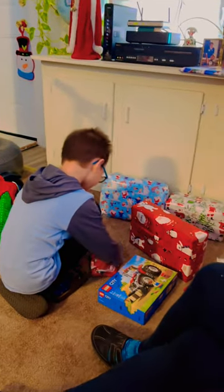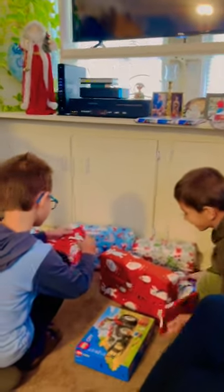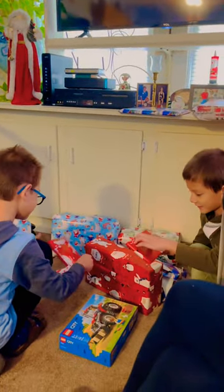It's a Lego steam shovel. Look at that. What is in this? Open it up. That's what it is. It's a present.